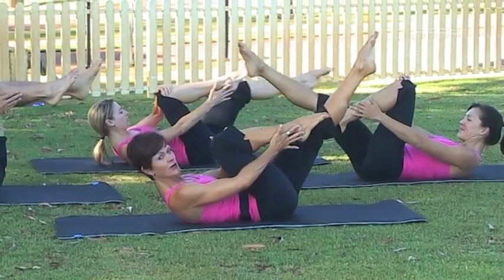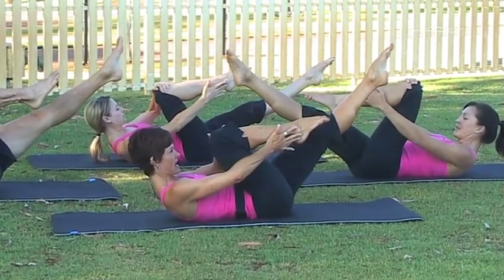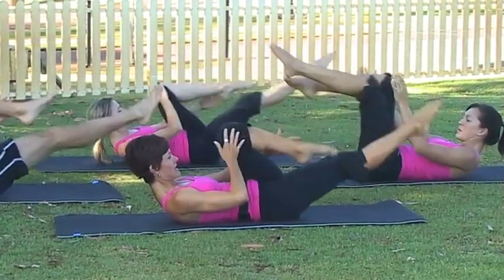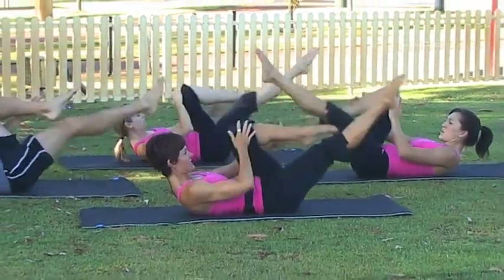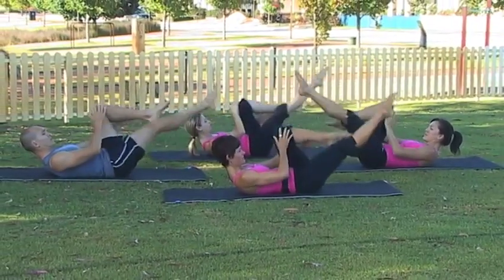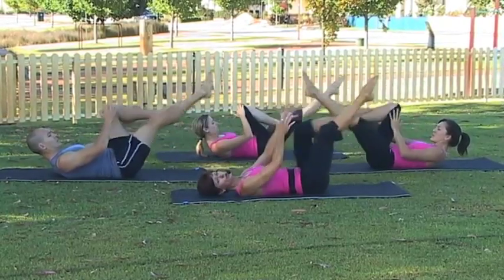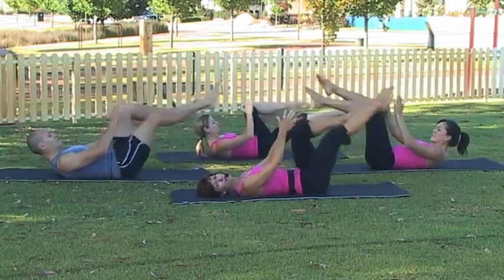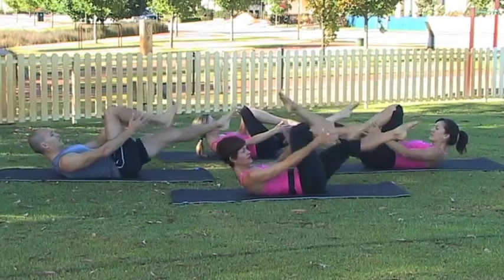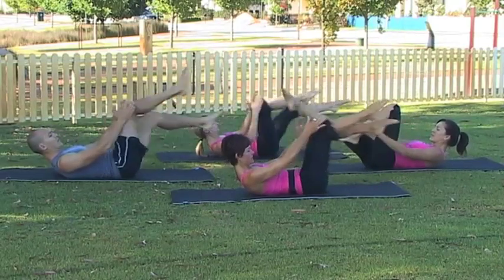Make sure you keep your chin tucked and relax your shoulders as we alternate our legs — breathing in and breathing out, inhale and exhale. Try to relax through your shoulders and your face. If this is a little too much for your neck, feel free to drop your head down, but make sure when you do that you're not arching your back — you need to keep connected with the abs. Otherwise keep your chin tucked, eye line to your thighs, inhale and exhale.